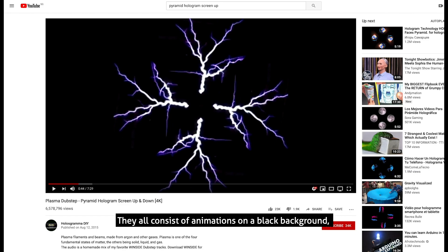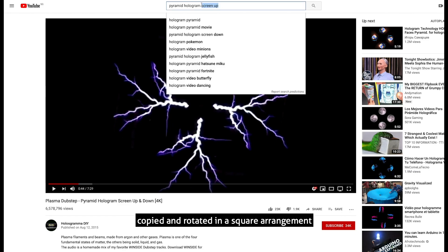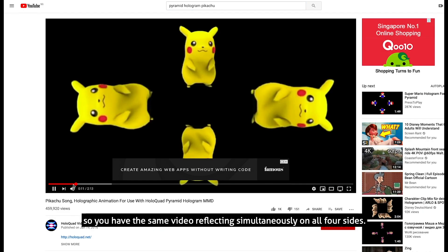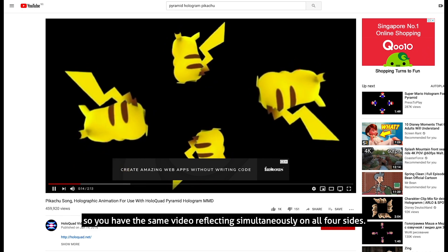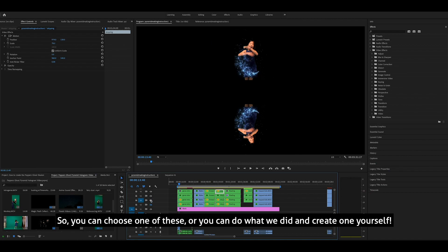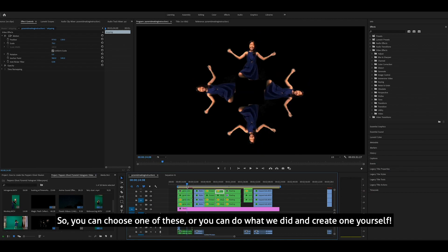They all consist of animations on a black background, copied and rotated in a square arrangement, so you have the same video reflecting simultaneously on all four sides. You can choose one of these, or you can do what we did and create one yourself.